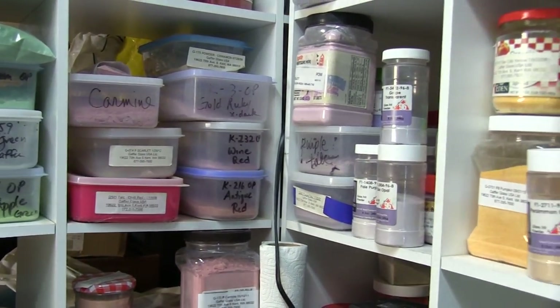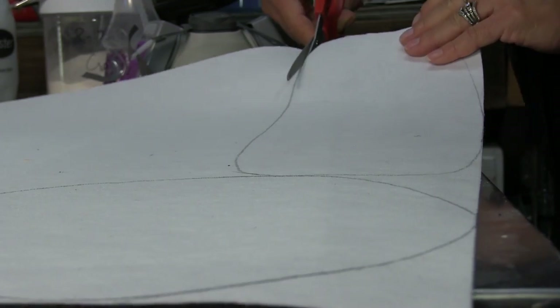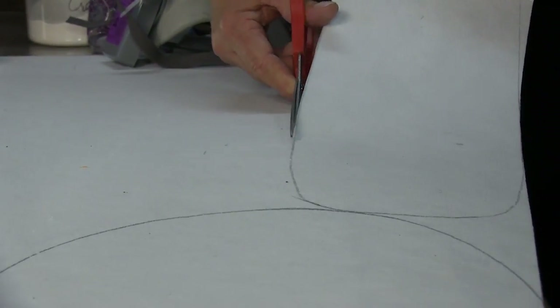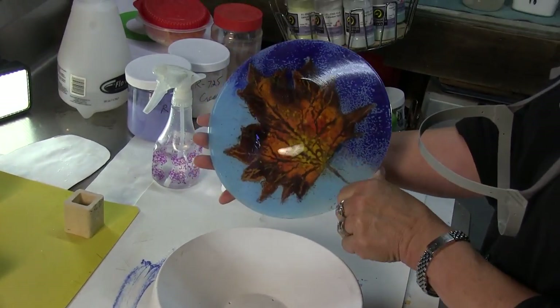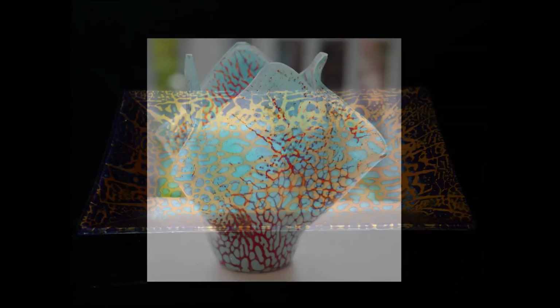I am using COE 96. First I pick a commercial mold and cut a piece of 1/8 inch fiber paper to the shape of that mold. I do use commercial molds which are heavily available in lots of different places, and it makes it very simple to conform to this type of technique.